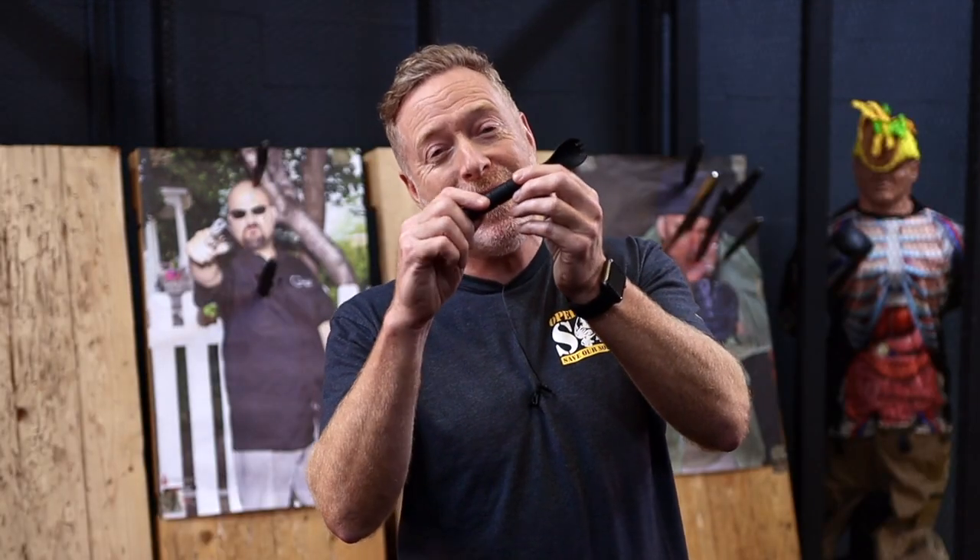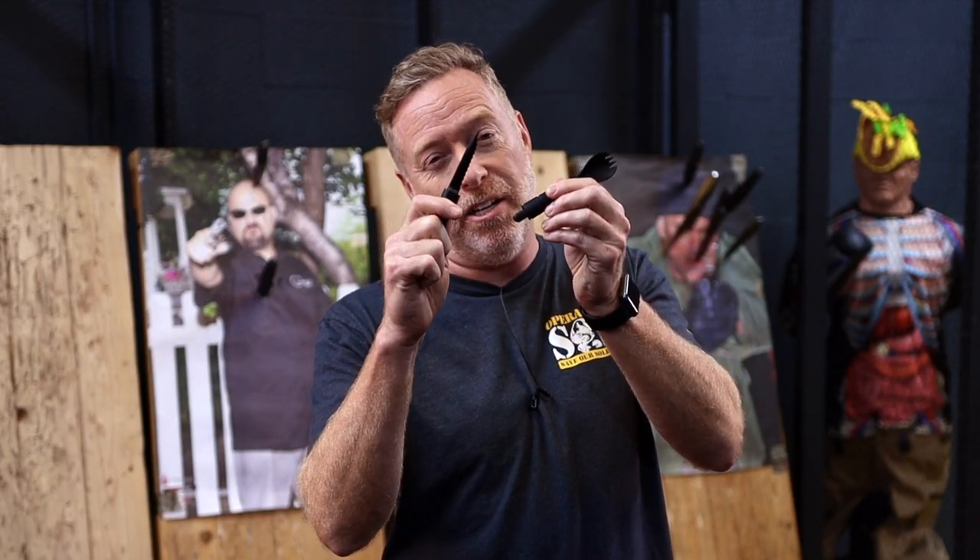It's a spoon. It's a fork. It's actually even more with a hidden surprise inside — a two-and-a-half-inch serrated knife.